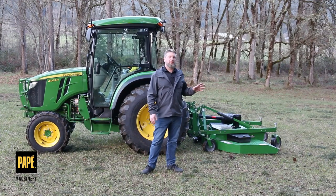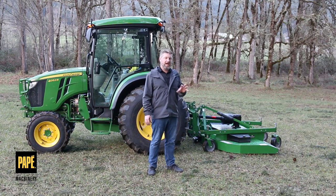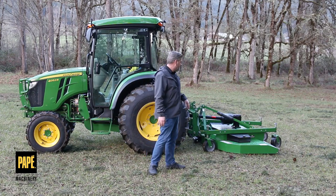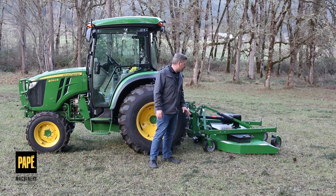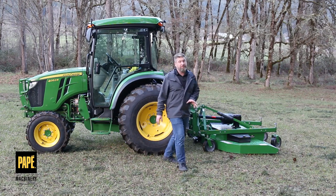I've been through a few different cutters on my property. I have a rotary cutter and a heavy duty rotary cutter for the thick stuff. I've actually switched out a couple of different times on finish cut mowers, and I've settled right now on this GM 4084 Frontier cutter.